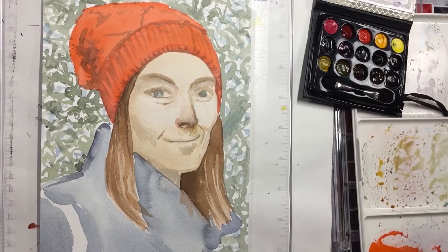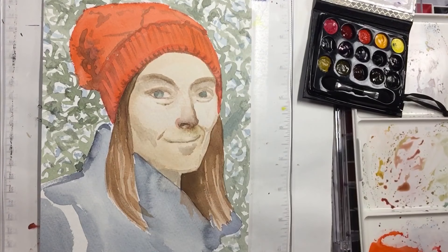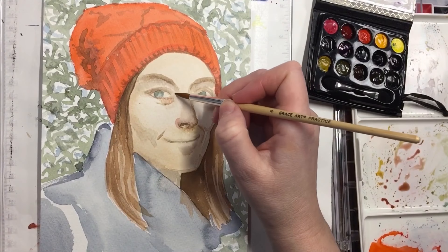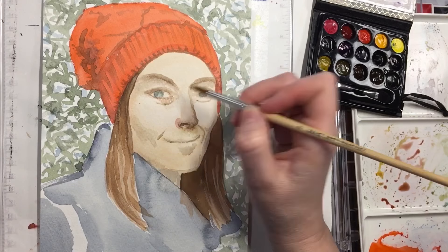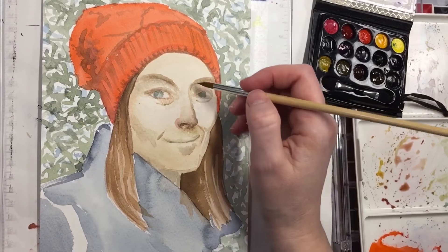Oils are so forgiving because you can correct them again and again. With watercolors, as you're seeing here with the nose — I made it way too dark and it bothered me through the whole painting. It's really hard to make a mistake and correct it with watercolors unless you have a full tool belt of skills. With oils you can wipe or scrape something off, start again, or manipulate the wet paint.